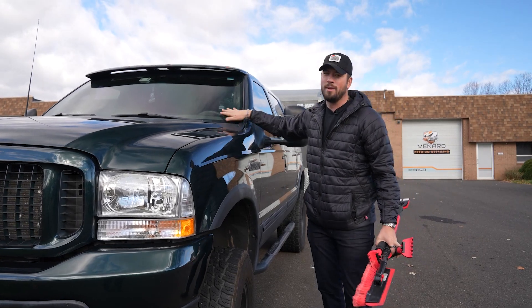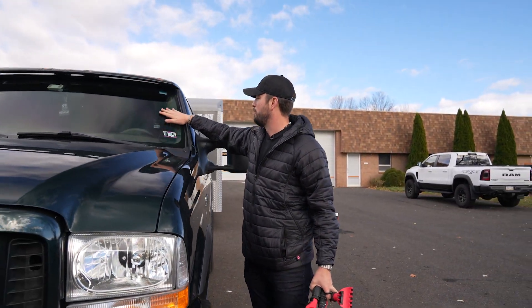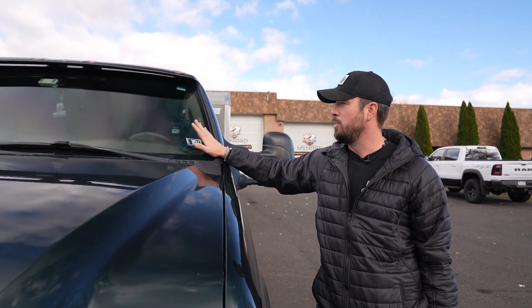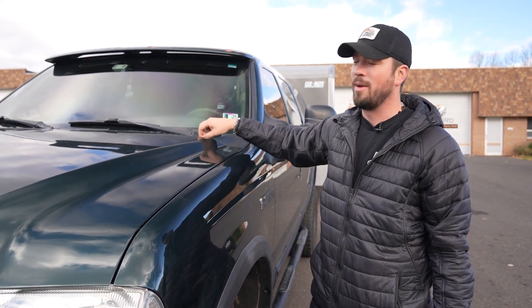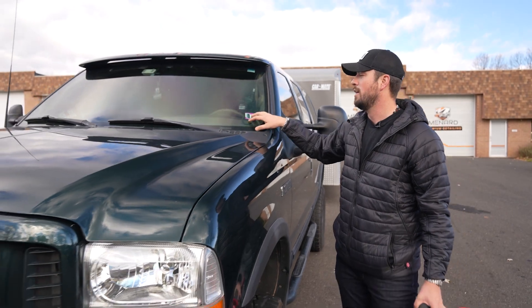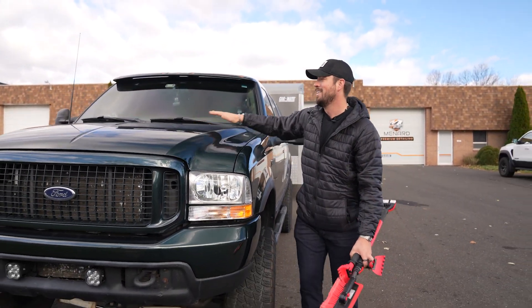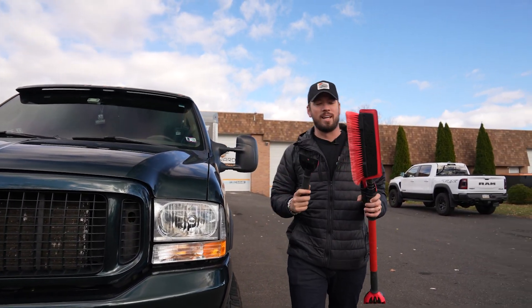Or if you don't have the ability to bring it over to a local detailer, go ahead and put some Rain-X on it. That's going to apply a nice little layer of protection that's going to make snow and ice way easier to remove. What I actually loved is last winter, once I had my windshield ceramic coated — which I do before every single winter — I walked out and the snow was falling right off of it. It was sticking on the paint because I hadn't ceramic coated that yet, but it was falling right off the glass.